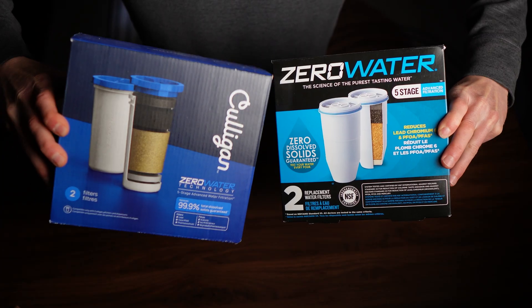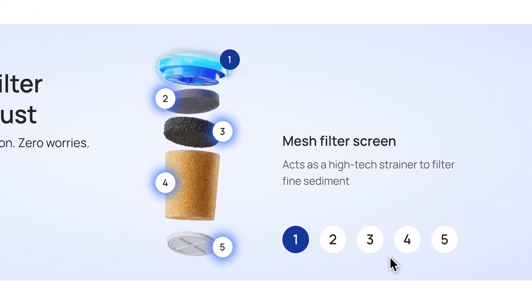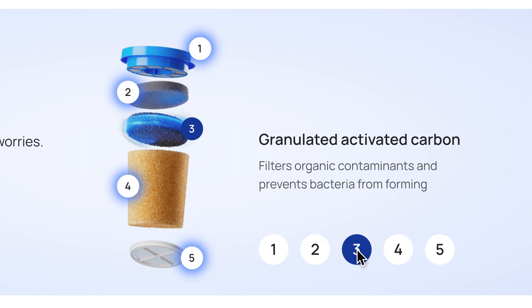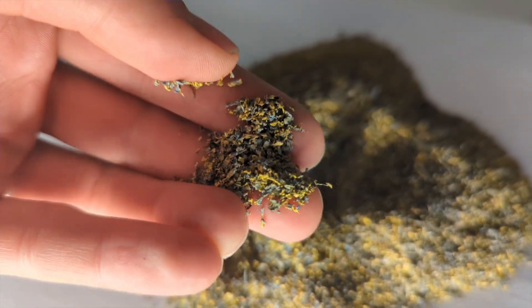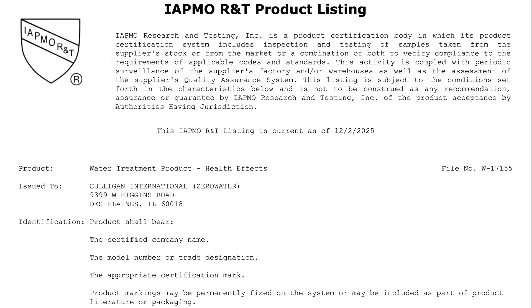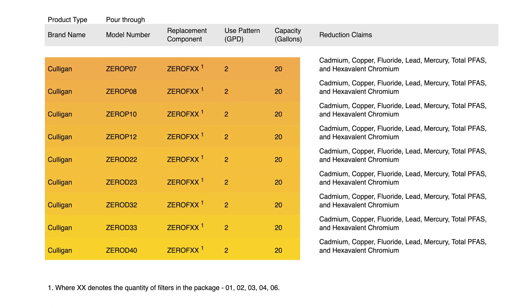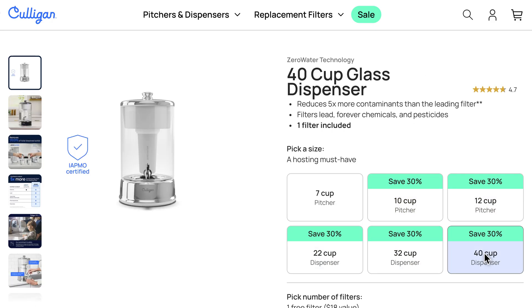We ran the Culligan Zero Water pitcher through our full hands-on testing process and certified lab analysis. Just like the legacy Zero Water filter, the Culligan rebrand uses the same filter design that combines three layers of physical filtration to strain out suspended solids, activated carbon which targets chlorine, odor, and volatile organics, KDF which also reduces chlorine, heavy metals, and prevents bacteria growth inside the filter, and a mixed-bed ion exchange resin which removes inorganics, minerals, and metals. Culligan doesn't list a filter capacity on the product page, but the official IAPMO certifications confirm each filter is rated for up to 20 gallons of use. All Culligan pitcher and dispenser models from the 7-cup up to the 40-cup use the same cartridge.